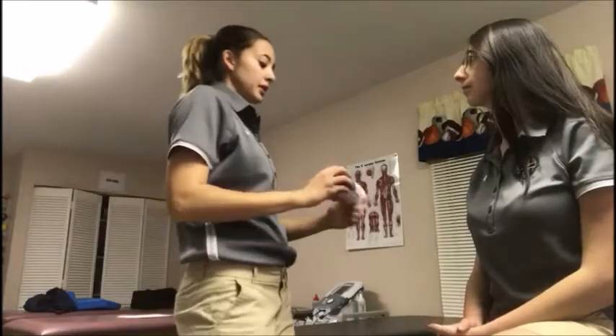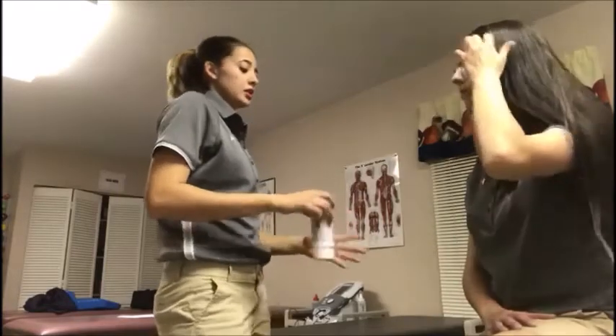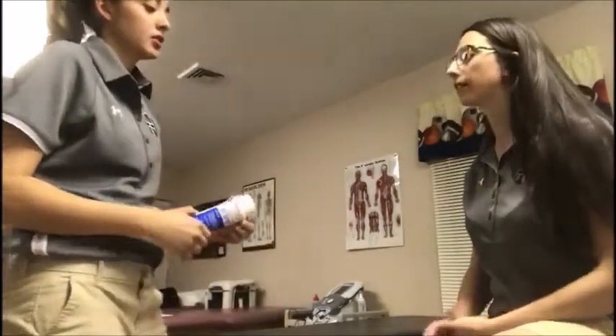Hey, my name is Paula. I'm going to be applying the vapocoolant spray on you today. Is that a comfortable position you're at? Yes. Okay.